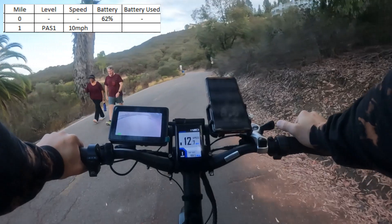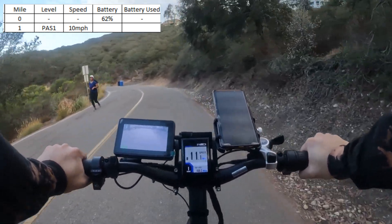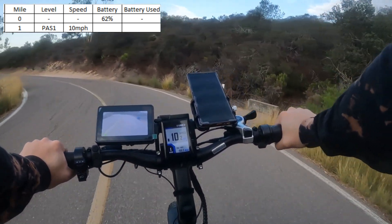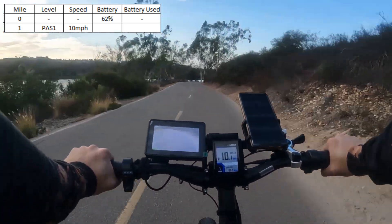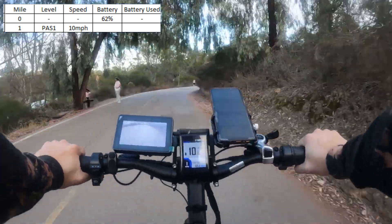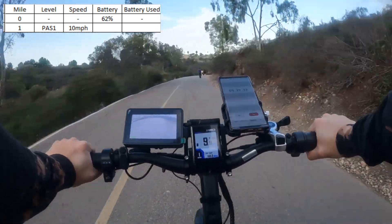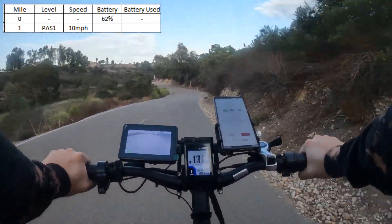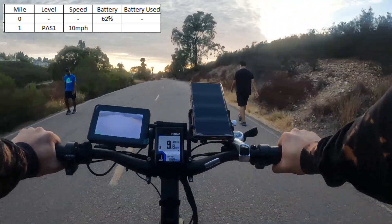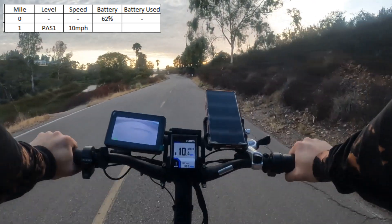On level ground, no problem pedaling the bike — very comfortable, not that hard. I'm not in my top gear 7 anymore; I'm down in gear 4, maybe 3, just because it's harder to pedal in 7. Gears 3 and 4 are comfortable for cruising around the lake. I can feel the motor kick in just a little bit when I fall below 9 miles an hour.